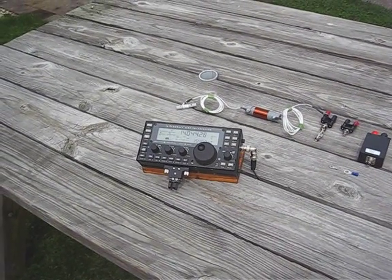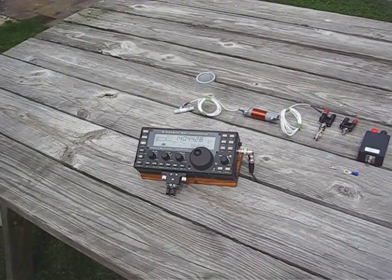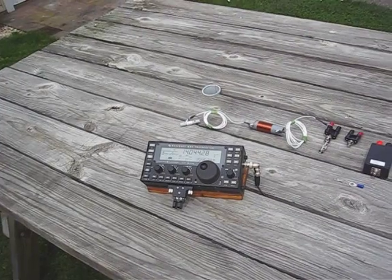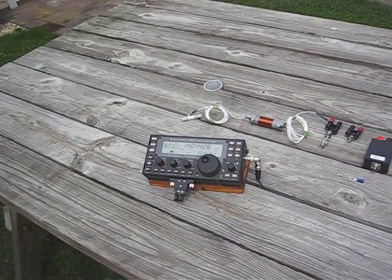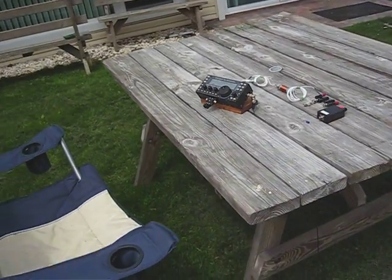Hello, this is Barry, Kilowatt United 3 X-Ray. I thought I'd show you a nice little portable setup that you can use either in your backyard or when you go out and set up portable somewhere. I did it in a way that it's very compact, and when the antenna cannot be erected very high in the air, I just wanted to show you that a low antenna does work.